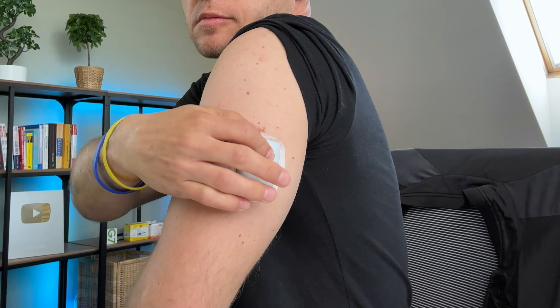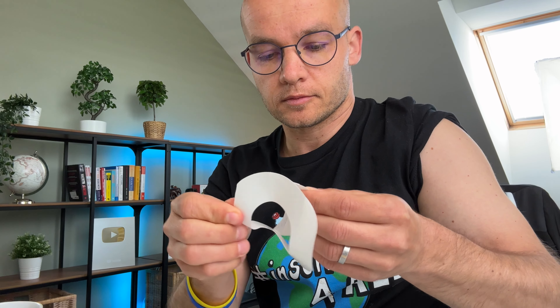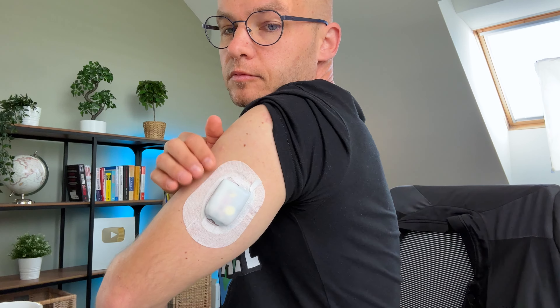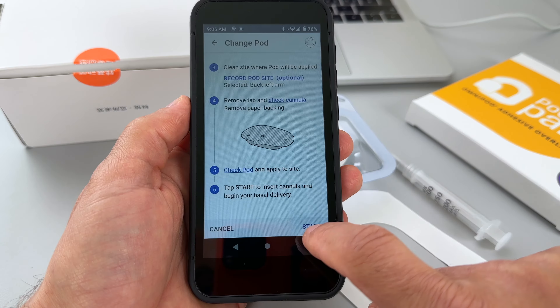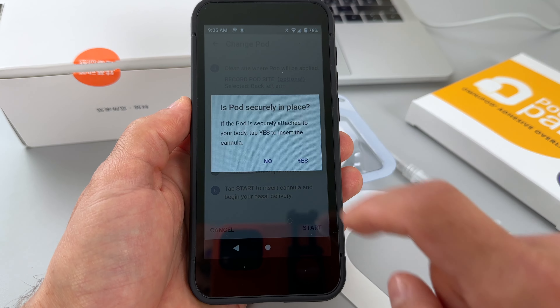Hit next — the pod will start priming and you will hear it clicking. It will click about 20 times and once you hear that sound it is ready to be applied. Now I can clean the site. One cool feature of Omnipod is that you can record the site where you are applying the pod. I'm putting it on my upper left arm, so I'll choose that and record it on the controller. When I do my next site change, the system will show me the history of previous sites to help me rotate regularly.